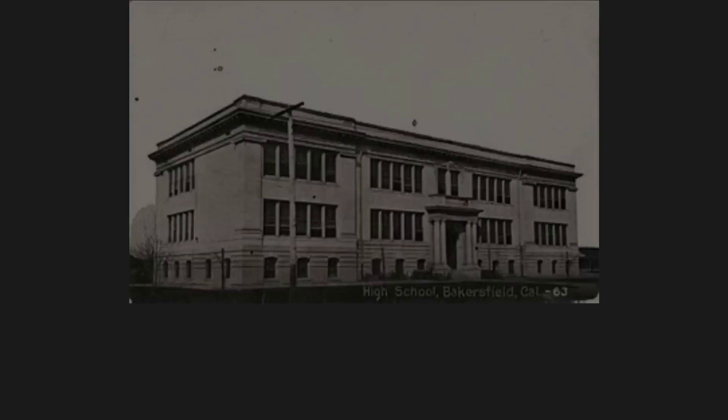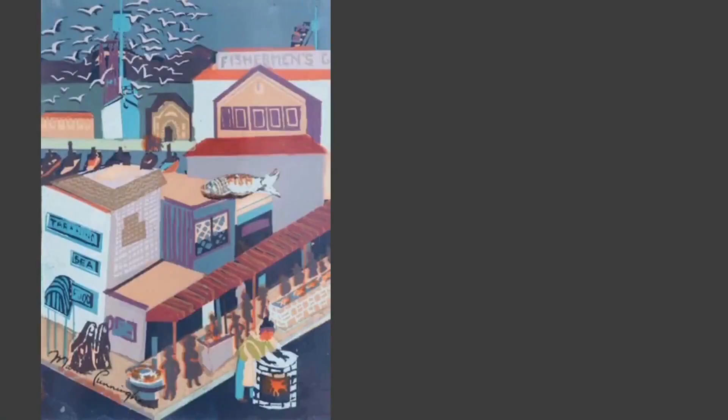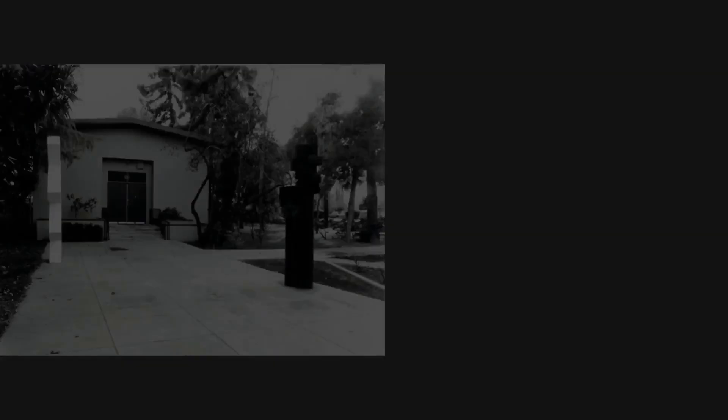From Bakersfield High School, she attended Santa Barbara Junior College, followed by art studies at Stanford University, the Art Students League in New York City, and the California School of Fine Arts. Cunningham lived and worked in San Francisco during her adult life, becoming well known as a pastel artist in the early 1930s, and she soon branched out to other art forms such as serigraph and painting. She would be heavily influenced by her surroundings in San Francisco as well as her travels to South America.